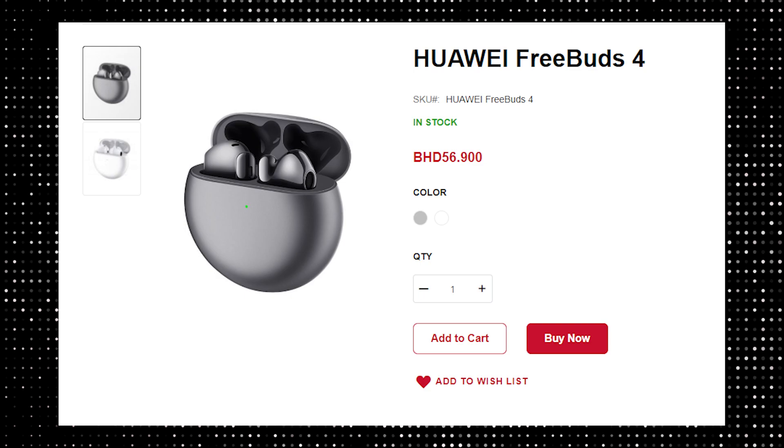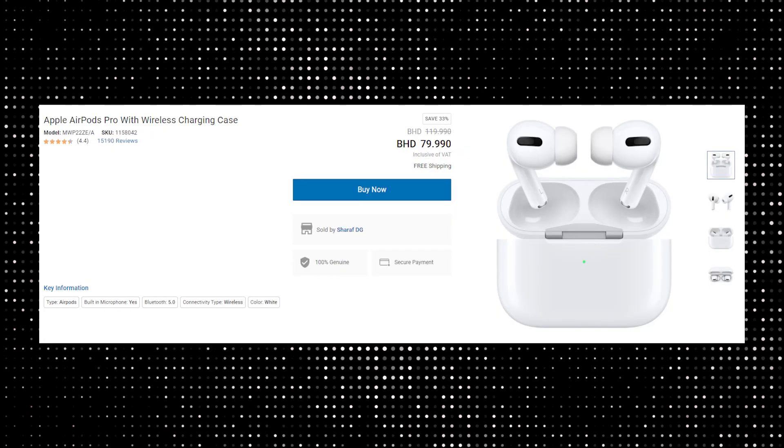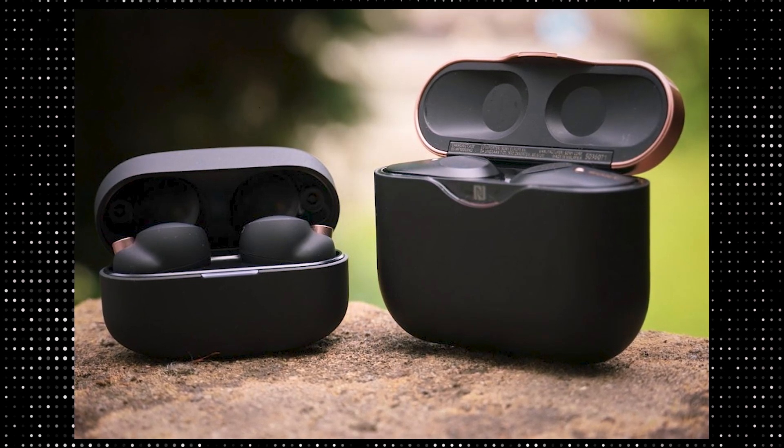The Huawei FreeBuds 4 is priced at 56.9 BHD, and the goal is clear — to blow raspberries at Apple. Its AirPods are priced at 59.9 BHD and lack active noise cancellation. To get that feature you will need to upgrade to the 79.9 BHD AirPods Pro, which are far superior earphones to the original Apple AirPods in every way. If I had that kind of cash to spend on a true wireless pair, I'd go with something like the Sony WF-1000XM4. Huawei has done an excellent job with the FreeBuds 4, but it's difficult not to suggest one of the main IEM-style alternatives.